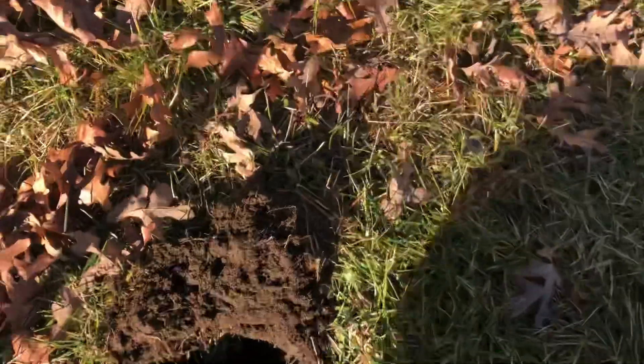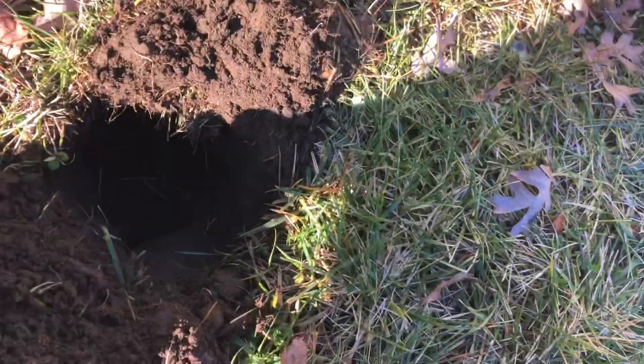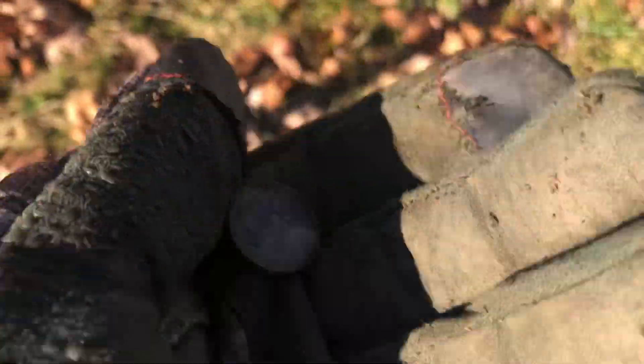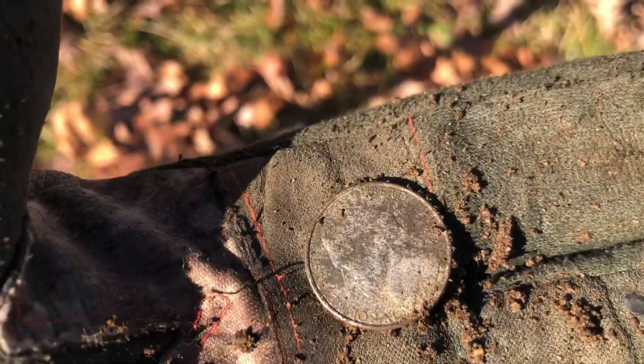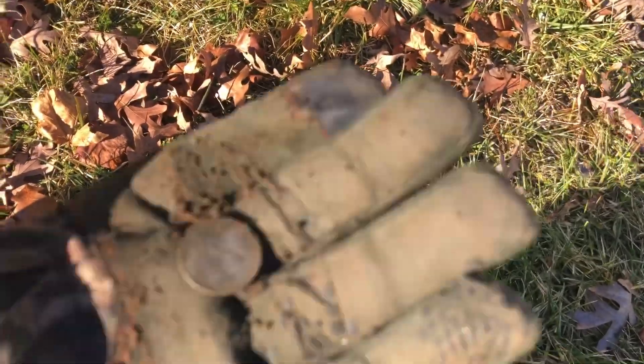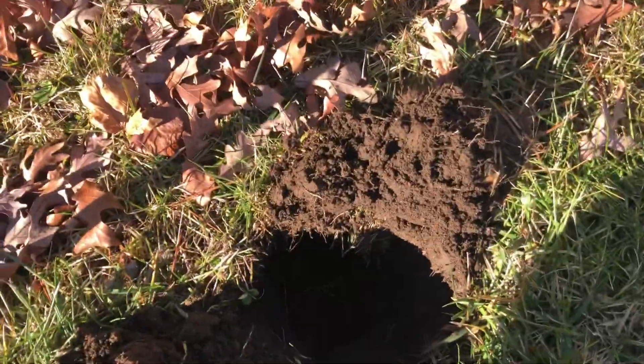I had another good target, about pinpoint depth, and popped a nickel — probably two feet away from that dime. It's a '90s Jefferson. We'll take it. Moving on.